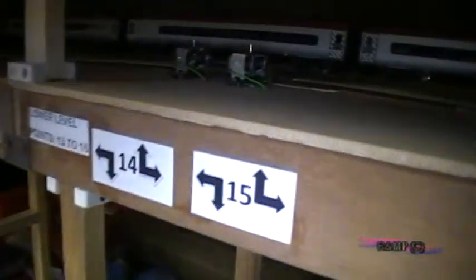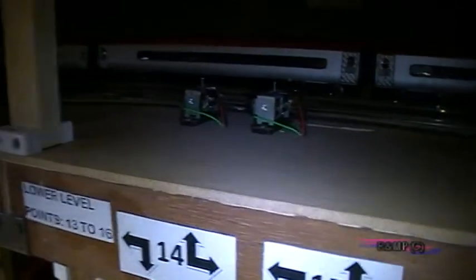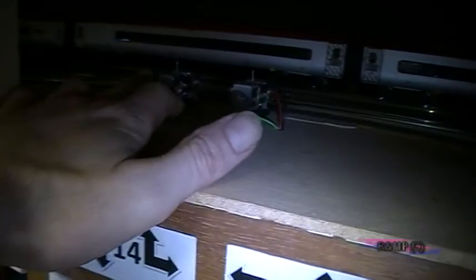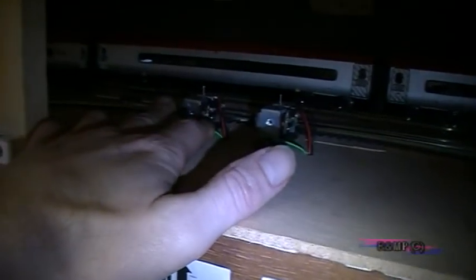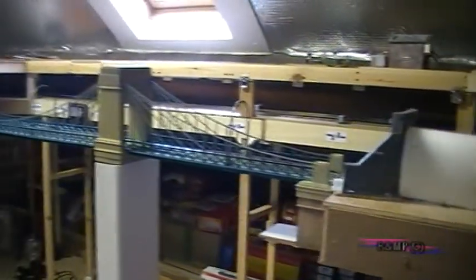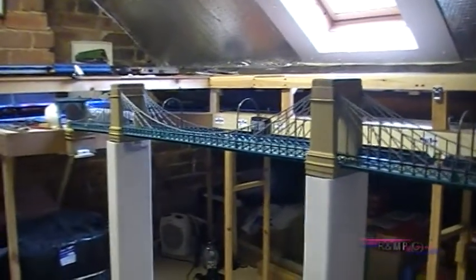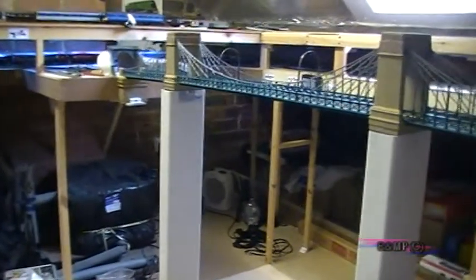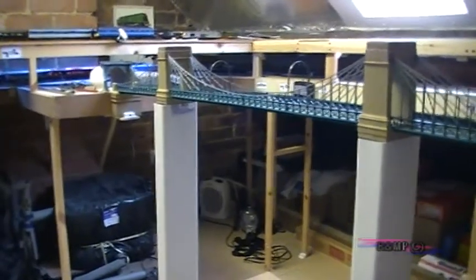This links down to the lower level — you can see here it basically hits two sets of points. This point here is the start of the return loop for the trains, running across the Hornby Grand Suspension Bridge, which has been modified slightly and sits on two pieces of trunking or ducting used for tumble dryers. They're about a metre height off the floor, so there's enough for me to duck underneath.